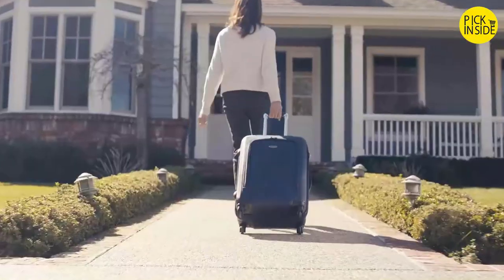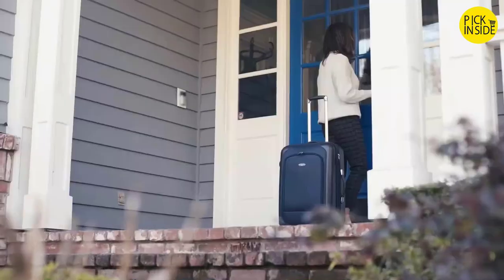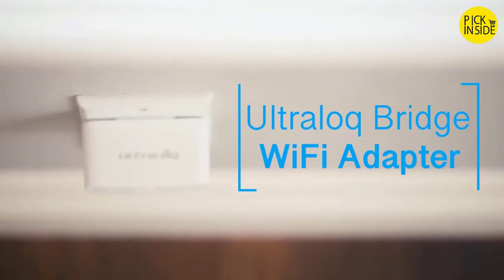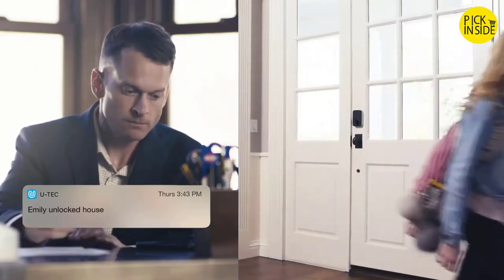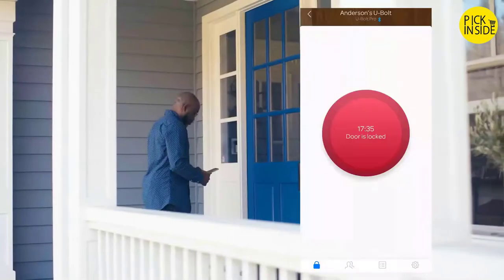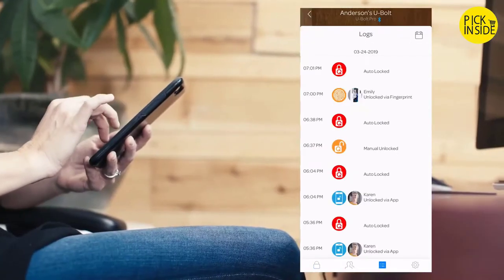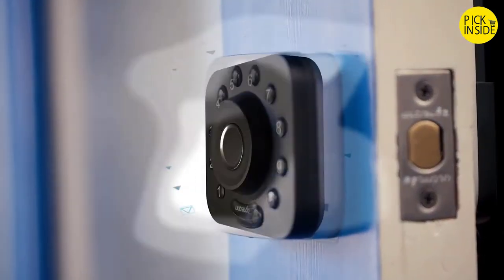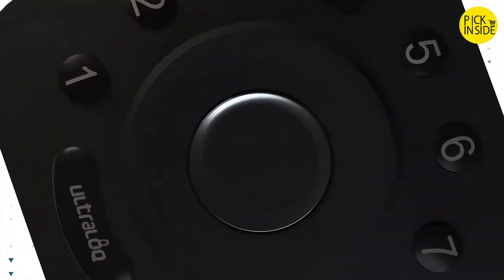Give visitors like Airbnb guests temporary access codes. With the Ultralock Bridge Wi-Fi adapter, you can control it all remotely on the app, receive notifications when your child gets home from school, and distribute e-keys to your friends and family. The app lets you manage and view logs of who has entered. Your fingerprint is your key — it cannot be copied, stolen, or forgotten.